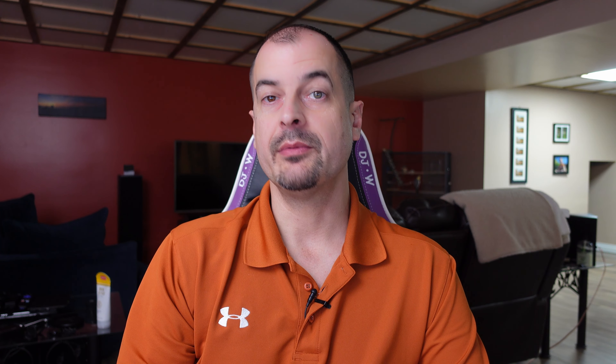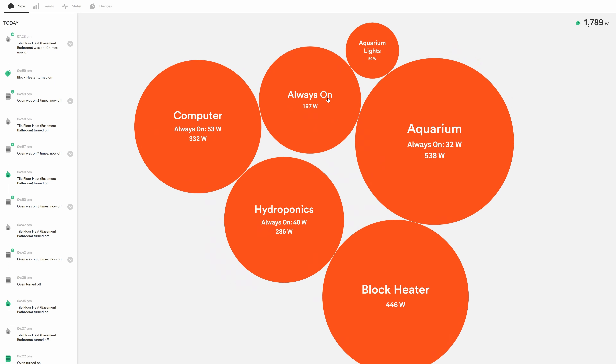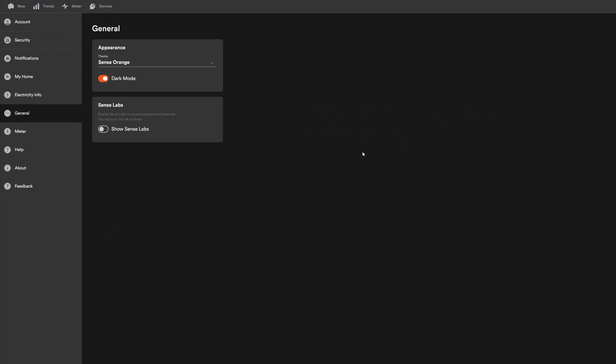After running this thing for a little while, it comes up with different bubbles and tells you what your always-on consumption is — devices that are always leaching power, like a TV on standby. You can go through and decide which devices you want on. In my case, I actually found an extension cord with a frayed end that was using 80 watts doing absolutely nothing. An extension cord with nothing plugged into it that's using power is just a fire hazard, so I chopped it up and got it out of the house.